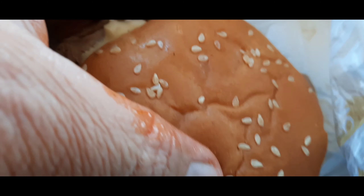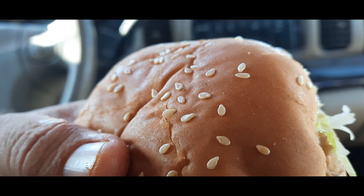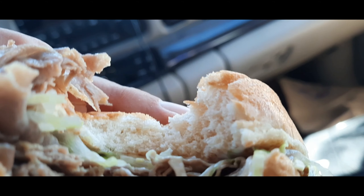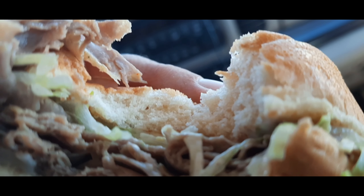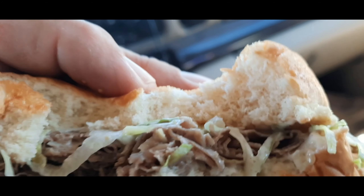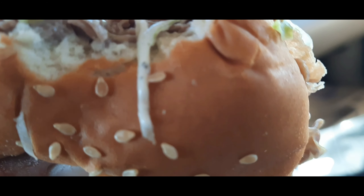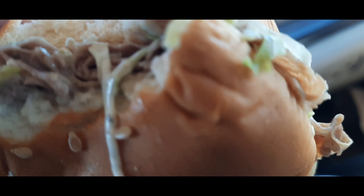Hello everybody, this is Brad here. This is a ranch and swiss roast beef sandwich — lettuce, swiss cheese on that roast beef and lettuce. I'm gonna bite into it and see how good this is. This is a cooler treatment of that sandwich. Oh, this is really good.